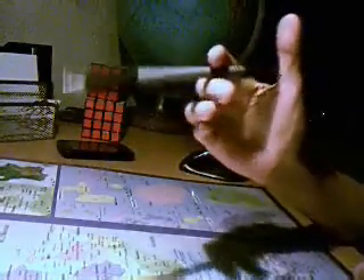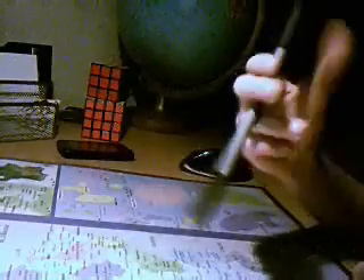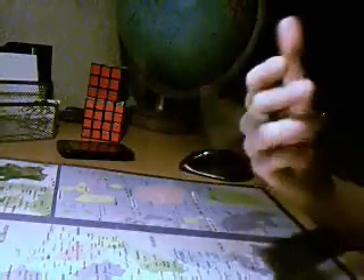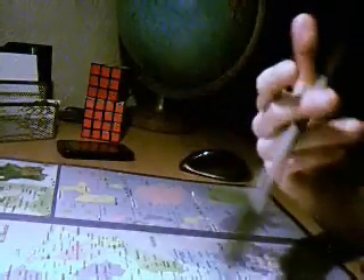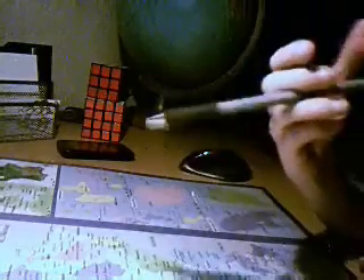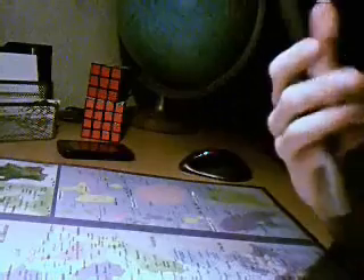Vous pouvez vous entraîner comme ça — on va le faire tomber. Une fois que vous savez le faire, vous donnez un coup en avant pour que ça aille plus vite. Après, vous pouvez le faire en bas une fois que vous arrivez à bien le maîtriser.